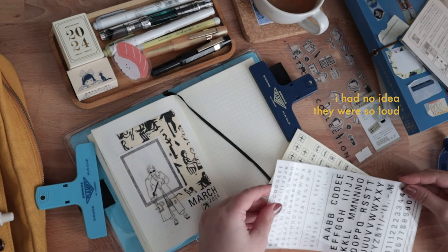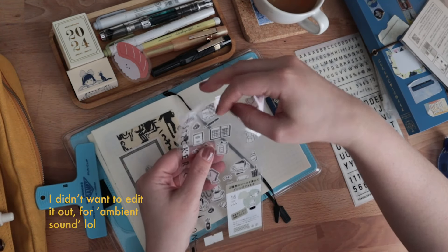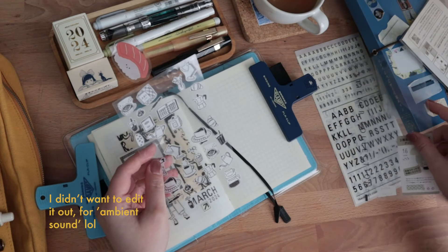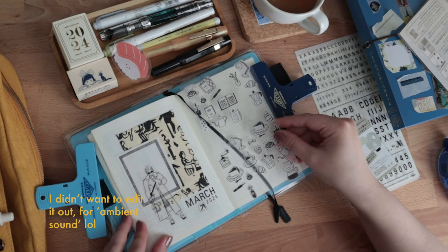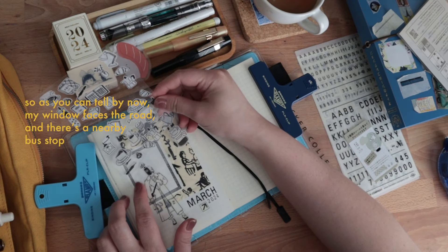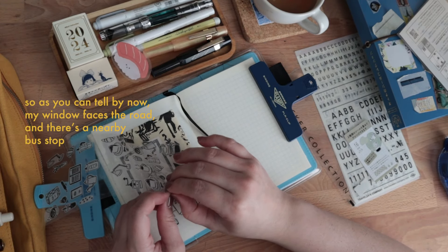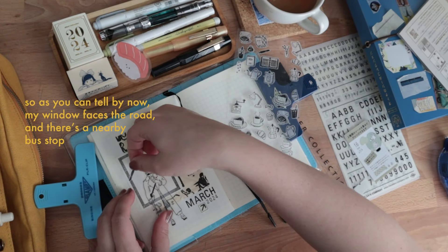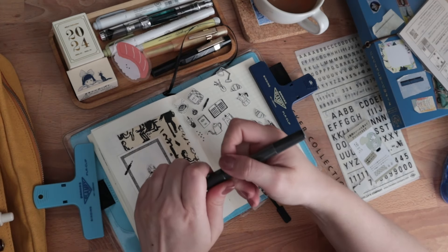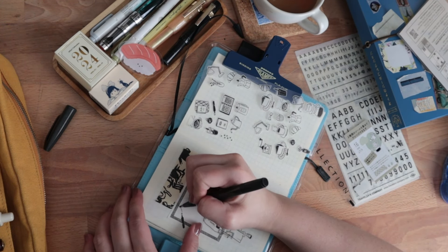Just kids screaming in the background, no big deal. Usually during the decorating phase of my journaling, I would be listening to music or an audiobook so I really would have no idea what noises are around me. But when I'm writing my entries, I can't listen to anything else but music without lyrics — usually some Studio Ghibli music or classical music in the background — because I can't think otherwise.